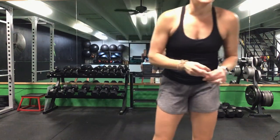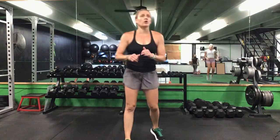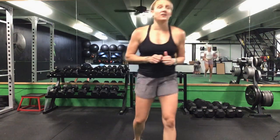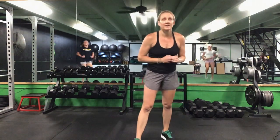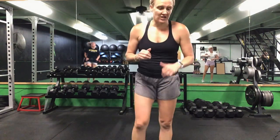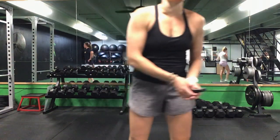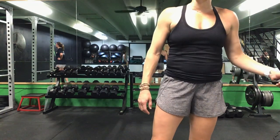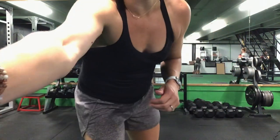Nice job, ladies. 50 total mountain climbers. 20 final high knees — grab a drink, ladies, and we will stretch. Great job.